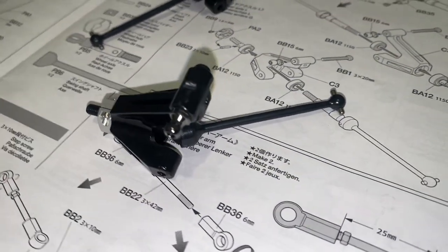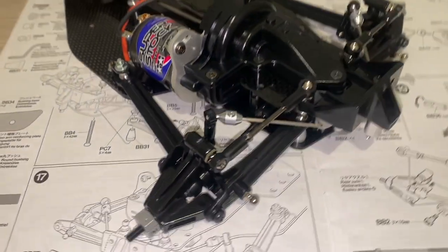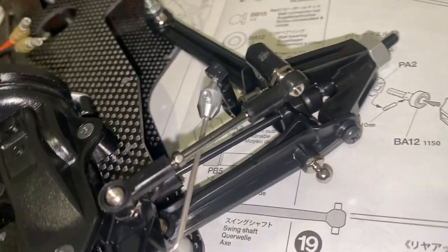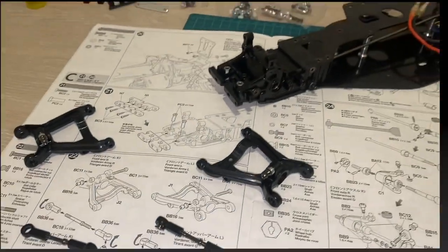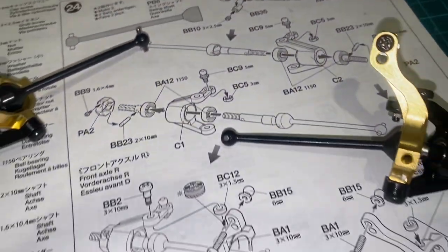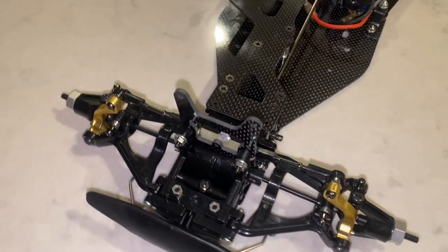Flying right along, we get into steps 18 and 19. Universal joints front and rear are a nice touch on the Egress kit. Now we get onto step 24 — we start to assemble these beautiful front hubs. You can see the gold alloy pieces and the universal joints look absolutely spectacular. The chassis is really starting to take shape and it's starting to look like an RC car.